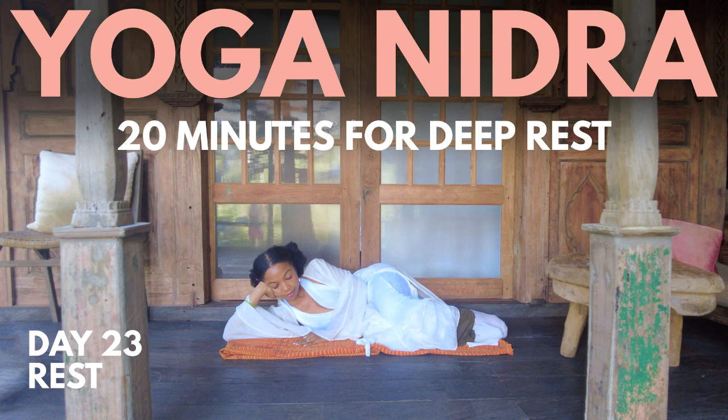Let's gently bring attention to our breath. Feel the cool air enter your nostrils as you breathe in, and notice the warm air as you breathe out. Don't try to change your breath — simply become aware of your breathing. This breath, it is life. It is your anchor to the present moment. Notice your belly rise as you inhale, and notice your belly sink as you exhale.